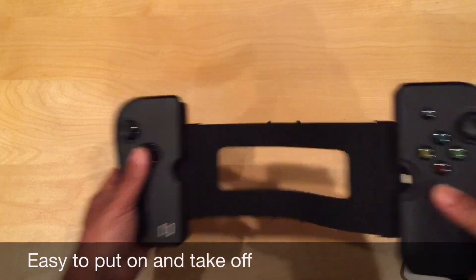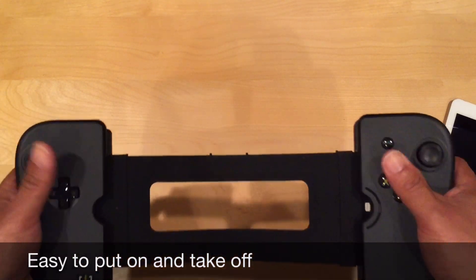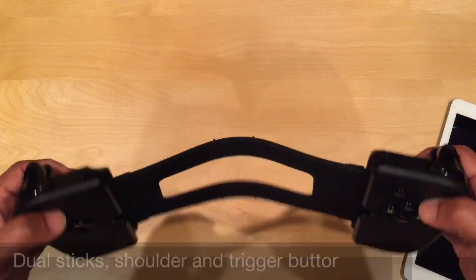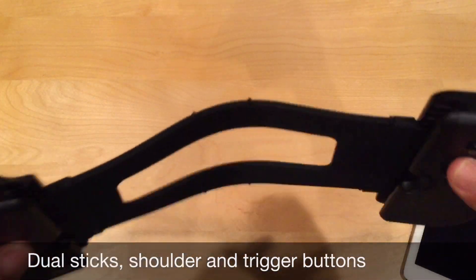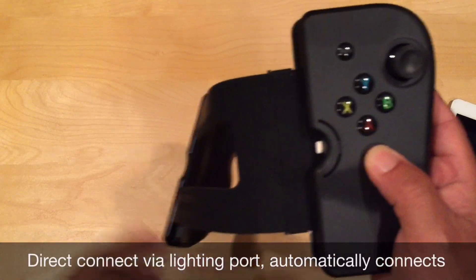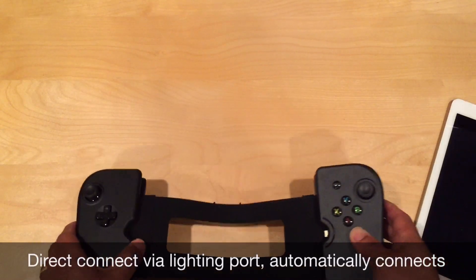You get a very sturdy controller. It is expensive — it's $100 — but worth every penny. You get the full controls just like your Xbox and PlayStation, with triggers and shoulder buttons. It's very firm in the hand. The nice thing is it connects through the Lightning connector directly, so there's no game lag at all and no connection settings required. Plug it in and it connects right up.